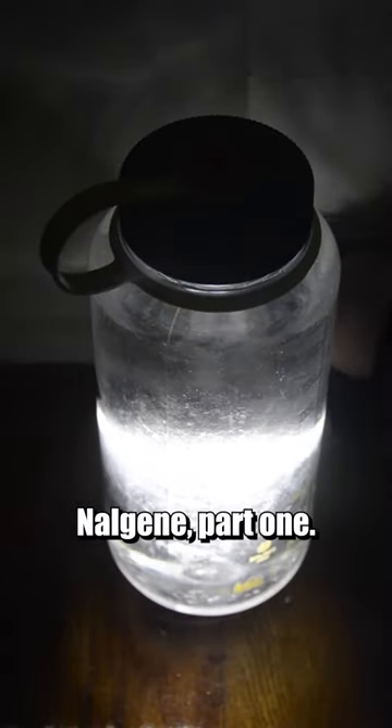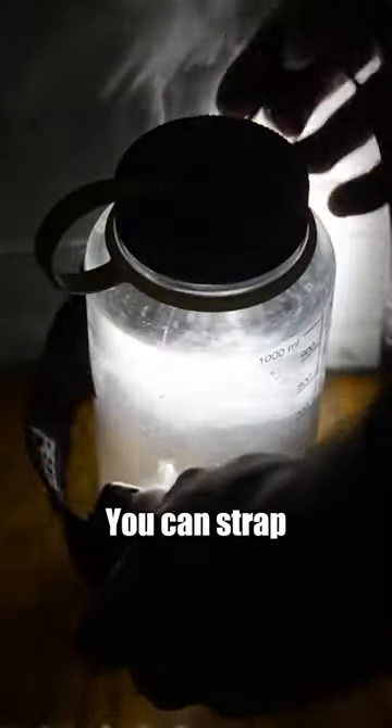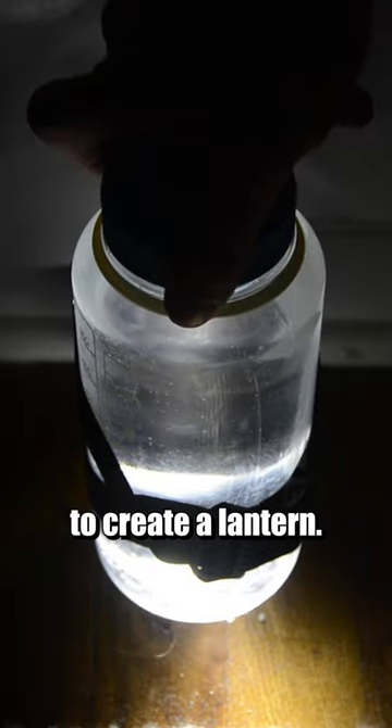This is every way to use a Nalgene, part one. You can strap a headlamp to the side of one to create a lantern.